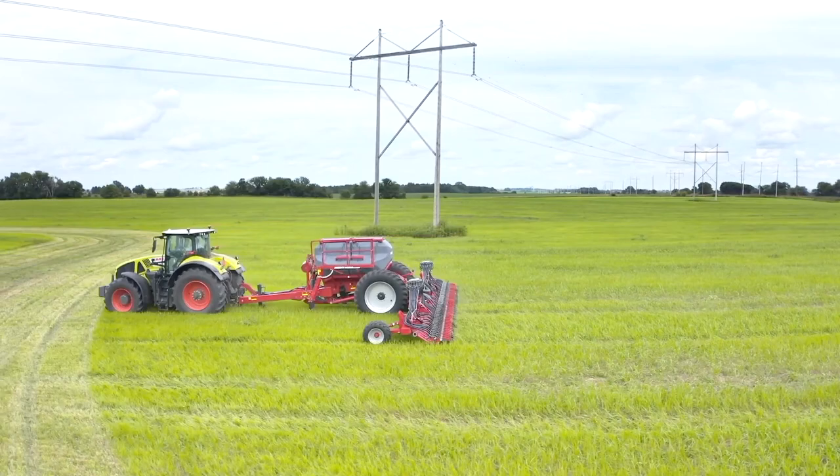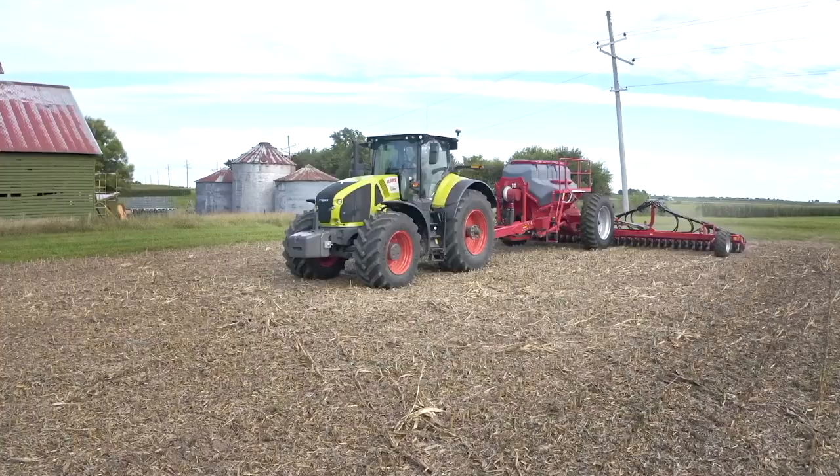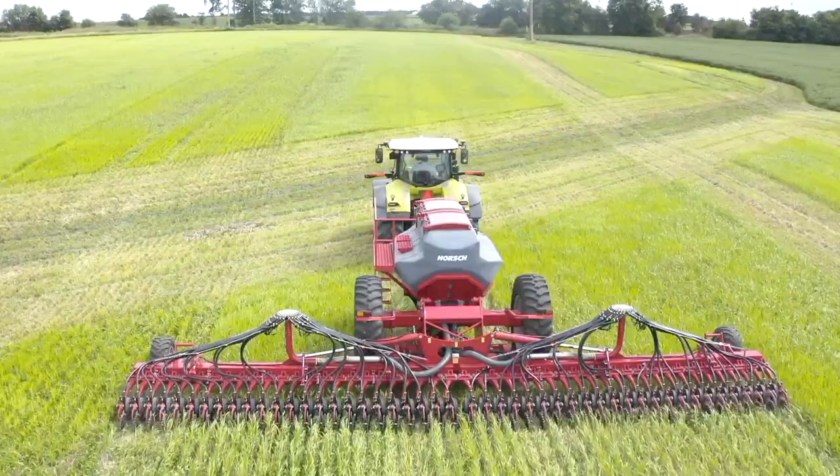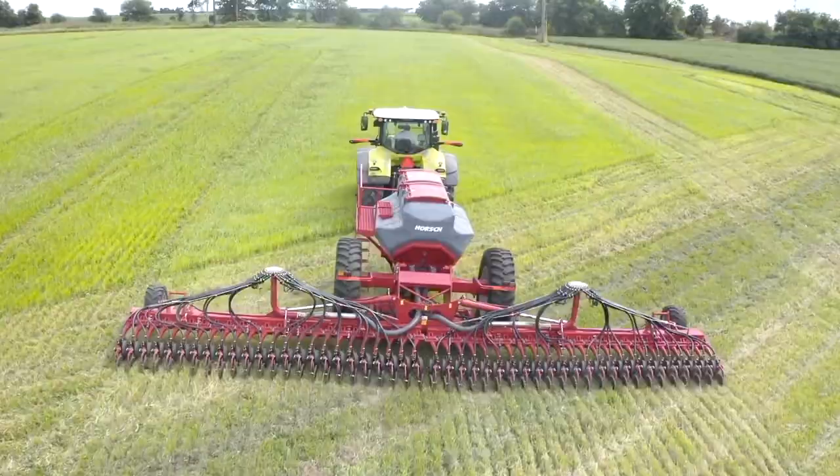Through the ISOBUS implement control, you can easily perform such functions as your calibrations, rate control going through the field, and adjust opener down pressure on the fly. When competitive opener pivot points start to wear out, it impacts soil engagement, which negatively affects your seed depth and placement, putting your yields at risk.